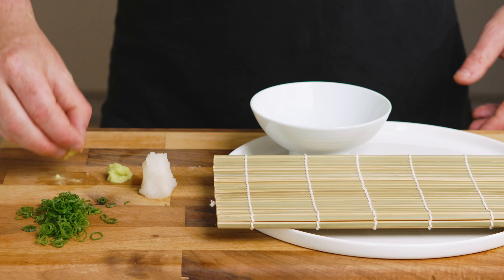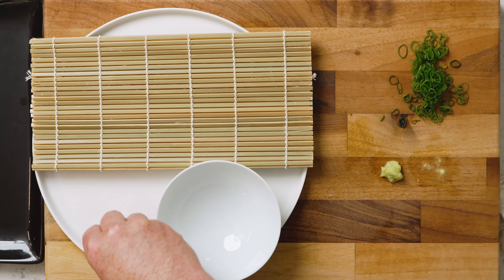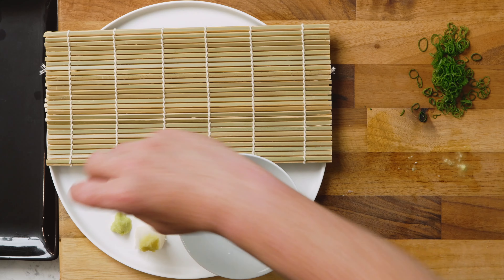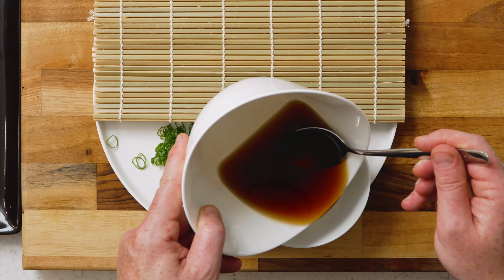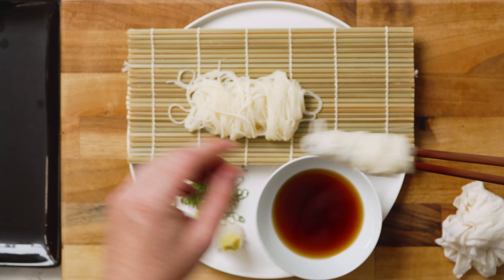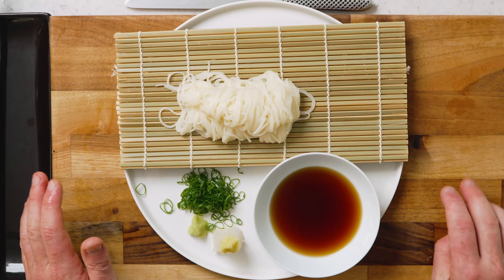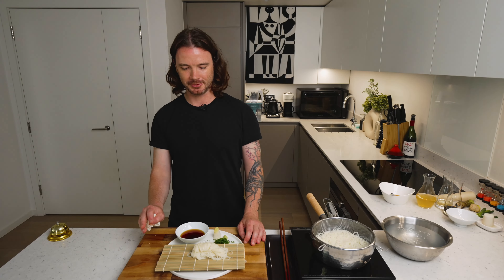Always plate facing yourself. I'm going to put the ginger on top of the daikon, then add the dipping sauce. This is cold somen — it's one of my favorite things to eat during summer. Very easy, very simple, done.